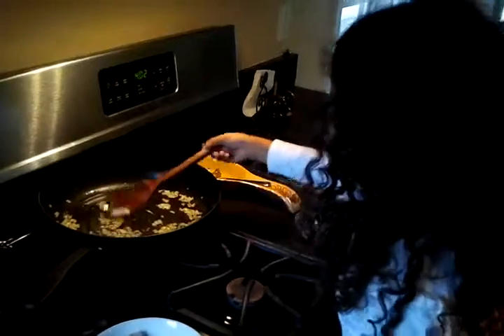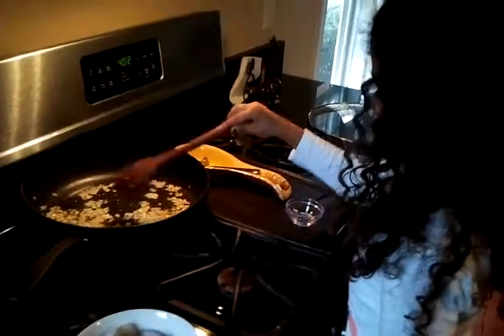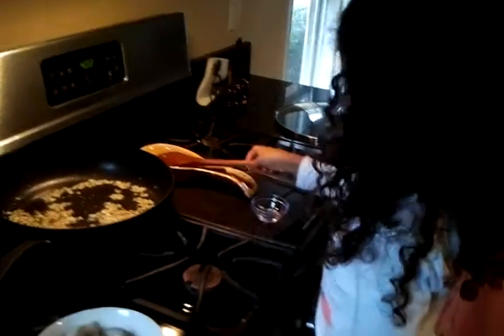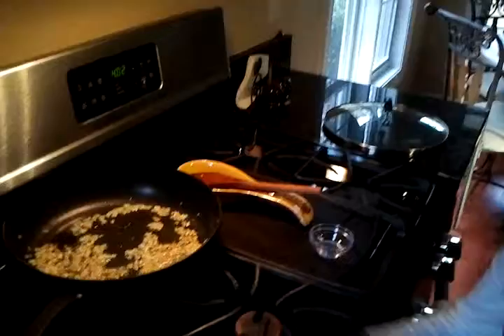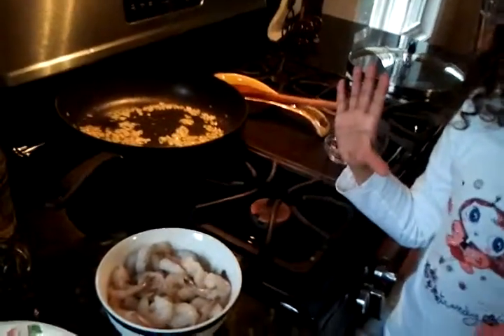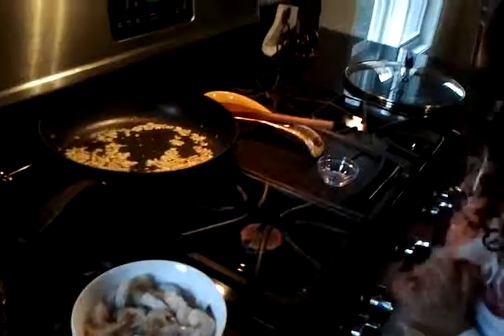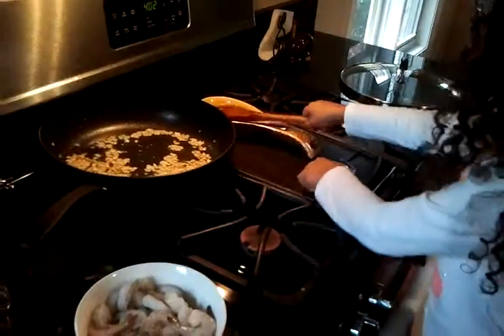Let it sit for a little while. Put the spoon down for a minute. So once they're done, are we going to put the parsley in? No — the parsley is something you use last, to garnish. And you can add some during cooking for flavor.